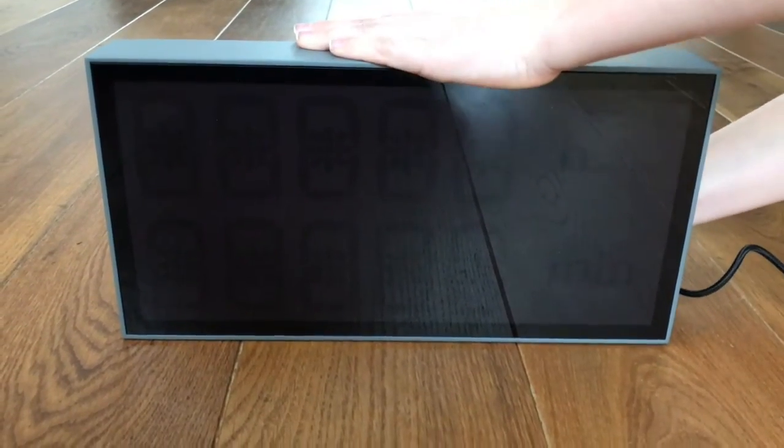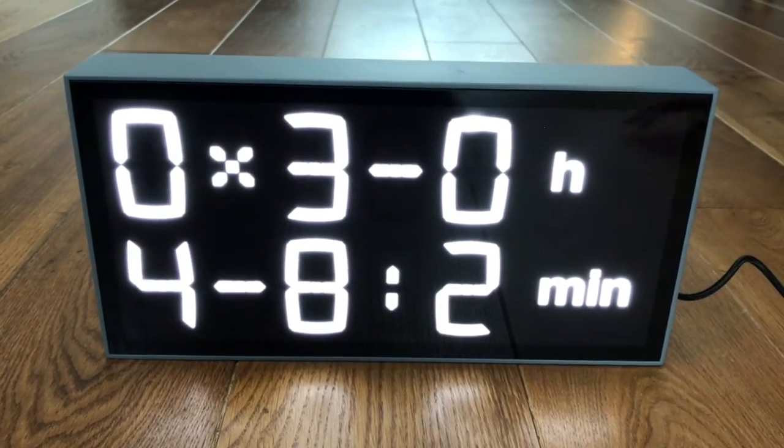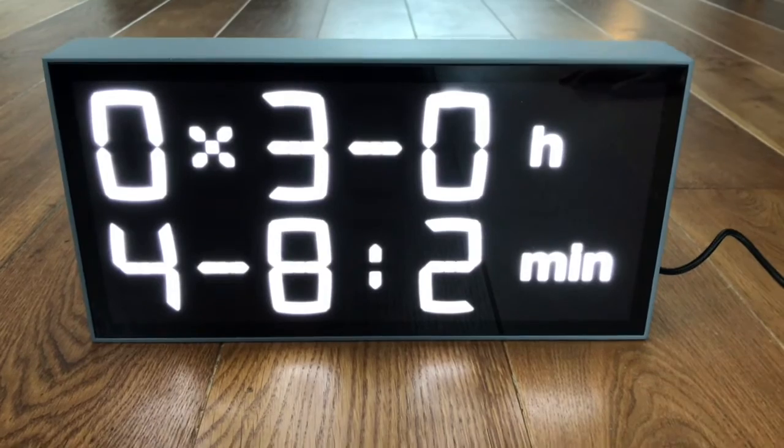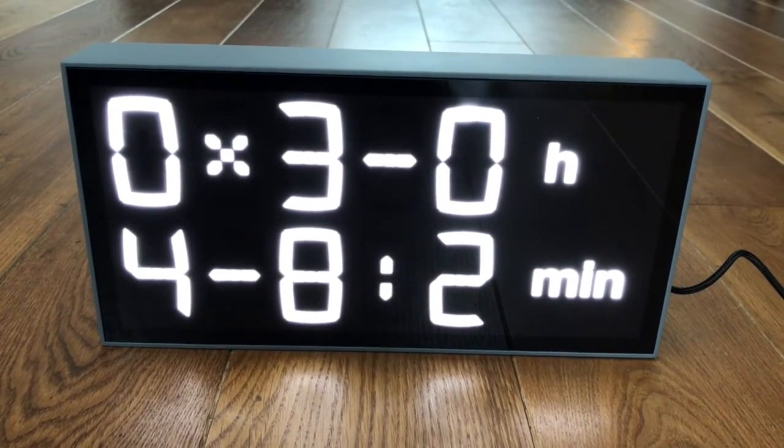And now let's bring it to life. We'll see, when we switch it on, that all the digits appear. And of course the time now is not set, which I will do later.